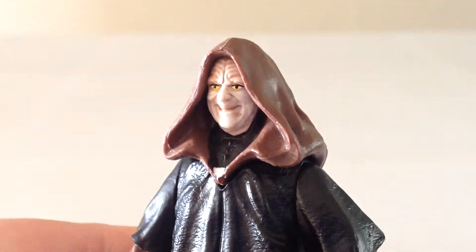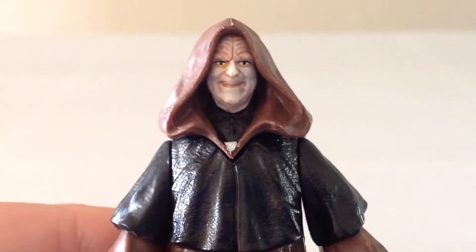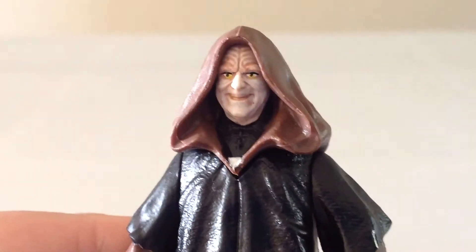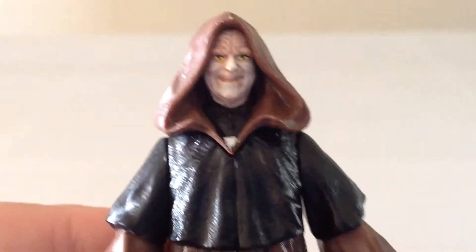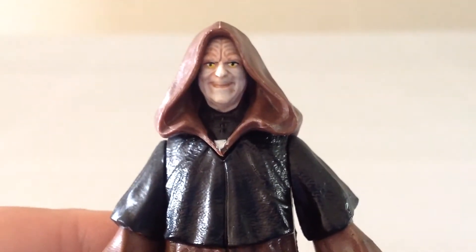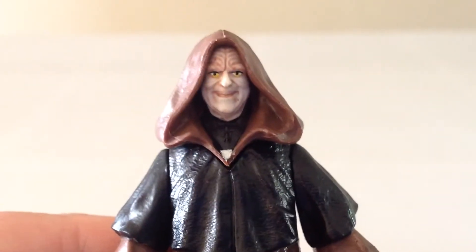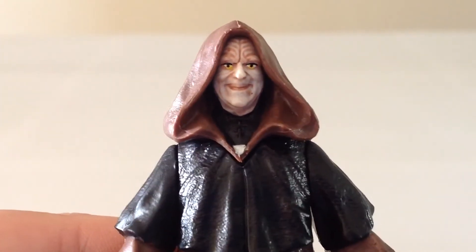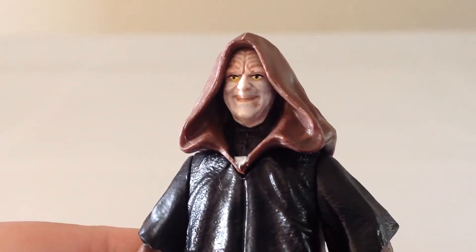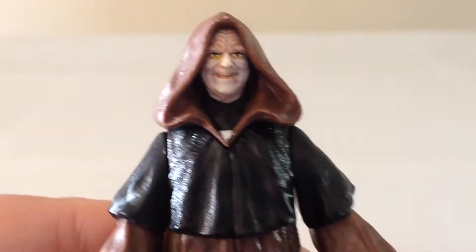I wouldn't say the face particularly looks all that much like Darth Sidious — I mean, it does. It also looks like Palpatine before the transformation. Something's a little bit off, and that may have more to do with the paint than with the actual sculpt work, because it looks to be a really good sculpt. The eyes are a pretty simple yellow with a black dot in the center — they look okay. There's kind of a wash over the face to bring out the wrinkles. The hood is really nicely done.